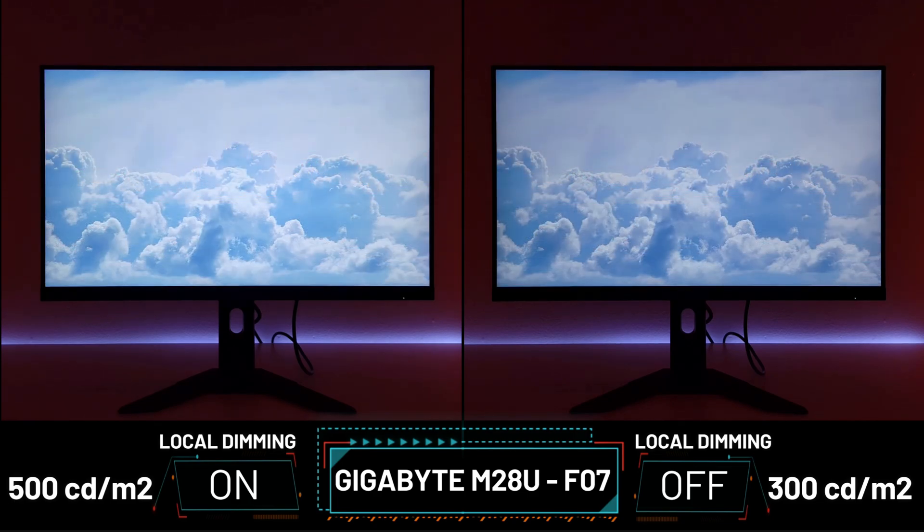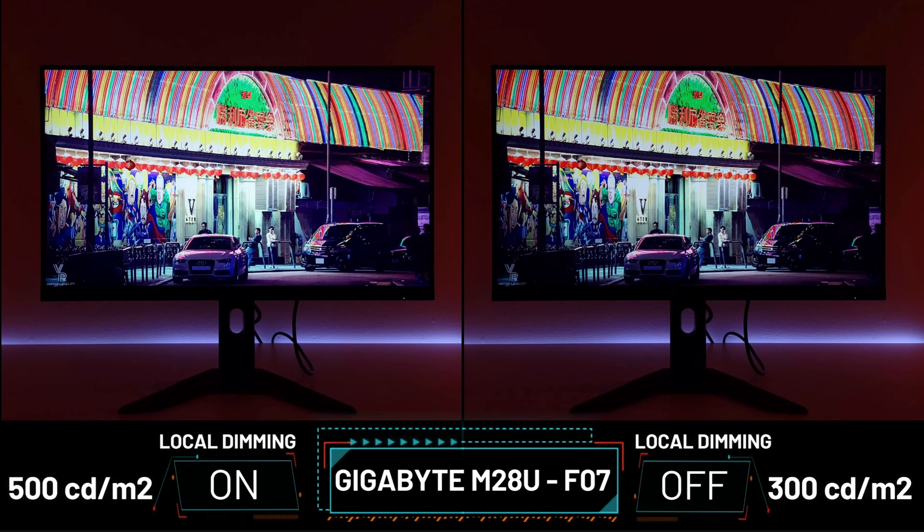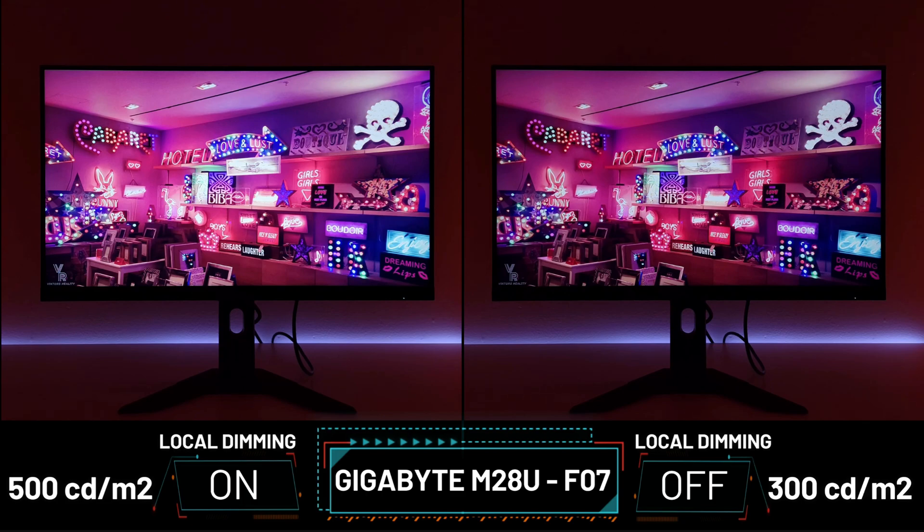Currently you're seeing the monitor on the F07 firmware, as when I got my monitor it was on the F03. Then Gigabyte introduced the F06, but after release Gigabyte did pull that firmware as it was shorting out the display port. And then they introduced the F07, which fixed that problem, and to my amazement, introduced what you're seeing here.